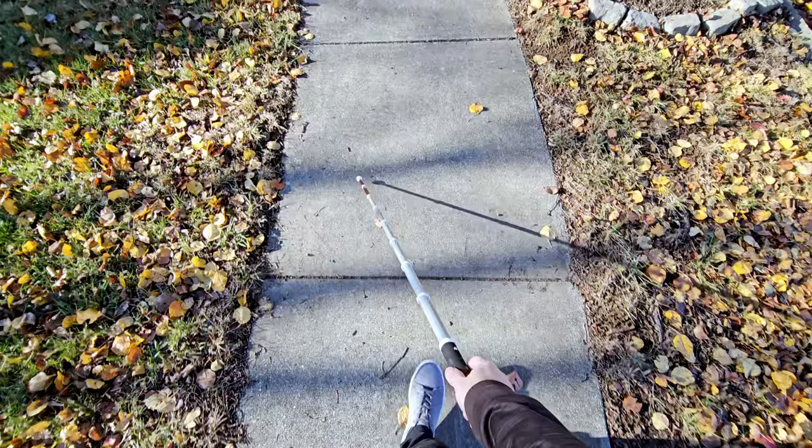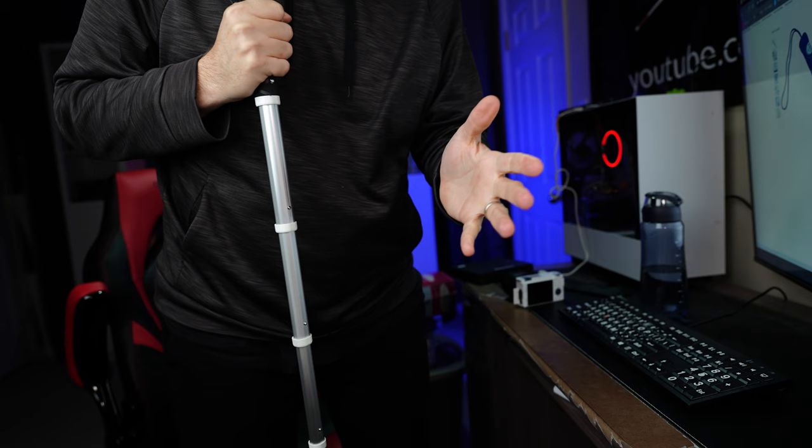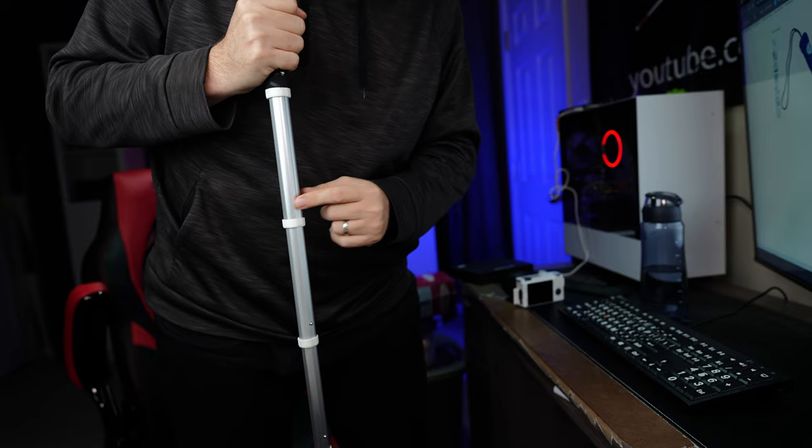To recap, this telescopic cane checks all the boxes in my opinion — I honestly haven't found any real negatives. It is solid, it is strong, you can actually lean on it a little bit. Keep in mind though, this is still a telescopic cane held up by pins, so if you put too much weight on it something is liable to break. There are several sizes to choose from and the price is currently $39.85 on Amazon. One thing to note: when I ordered mine it took about two weeks to arrive, so you won't get two-day shipping.